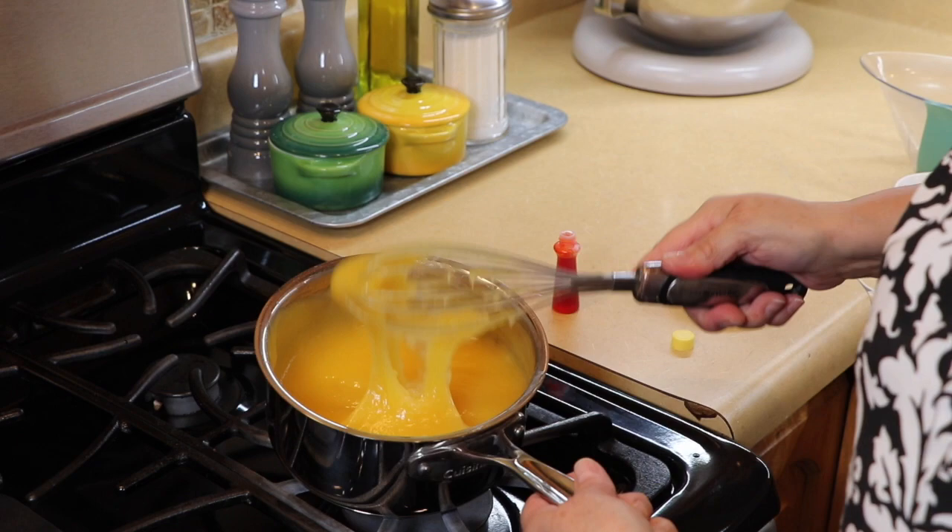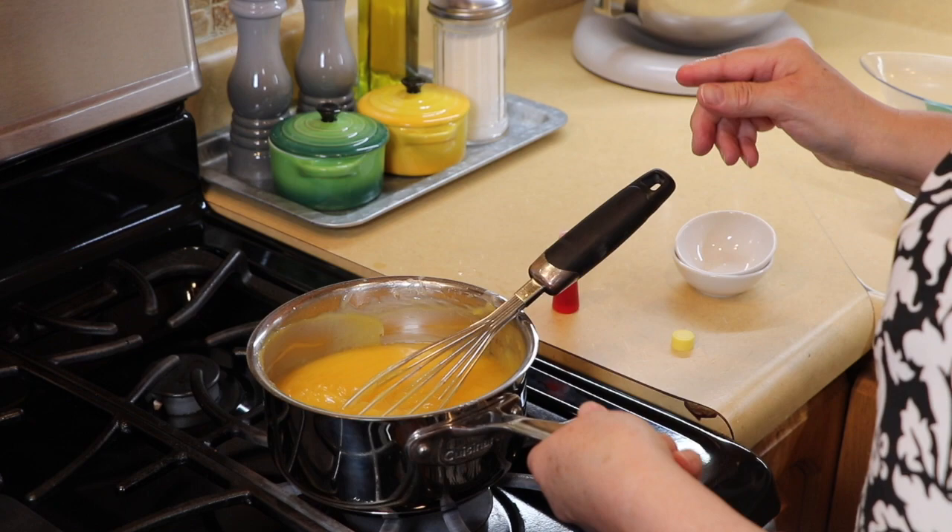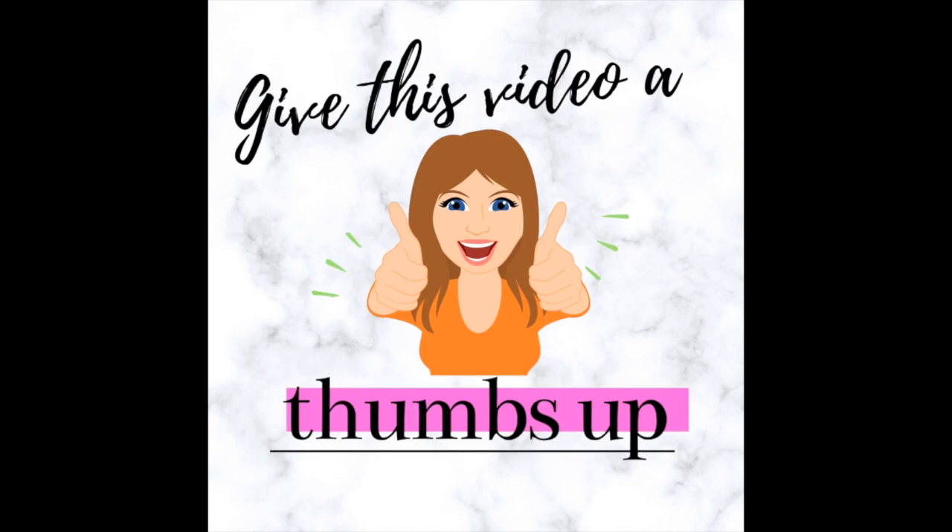And that's it — we're going to set this aside for about 30 minutes and let it cool. In the meantime, we're going to get the cream cheese mixture ready for the pie crust.